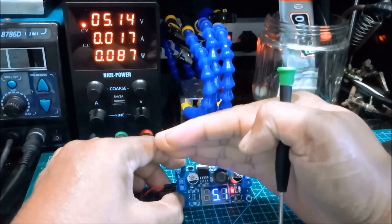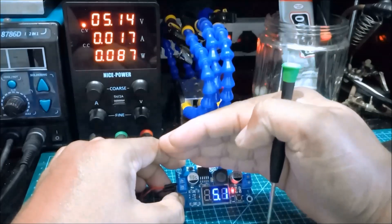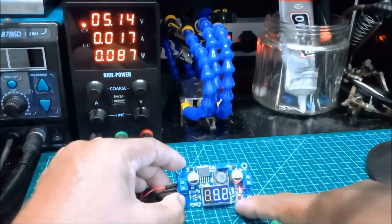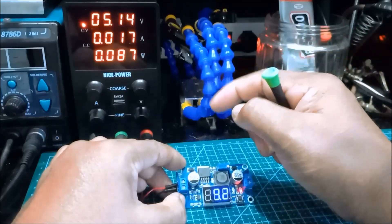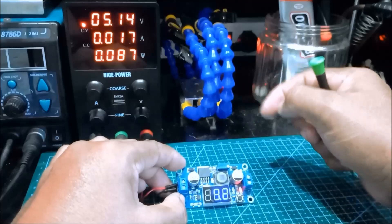The voltage input is 5.1 volts. Pressing the switch to show the output voltage — we now have 9.2 volts output. This module can be adjusted up to 35 volts, so from 5 volts we have successfully stepped up to 9 volts.